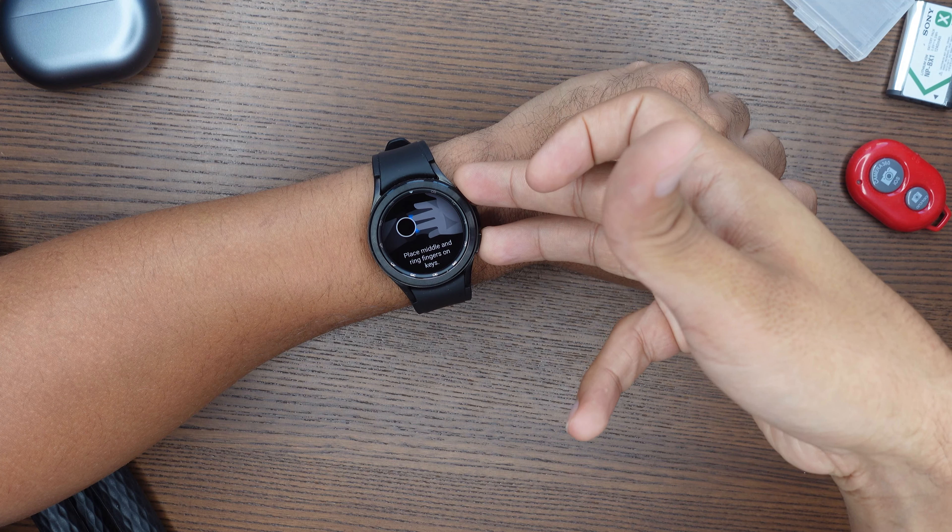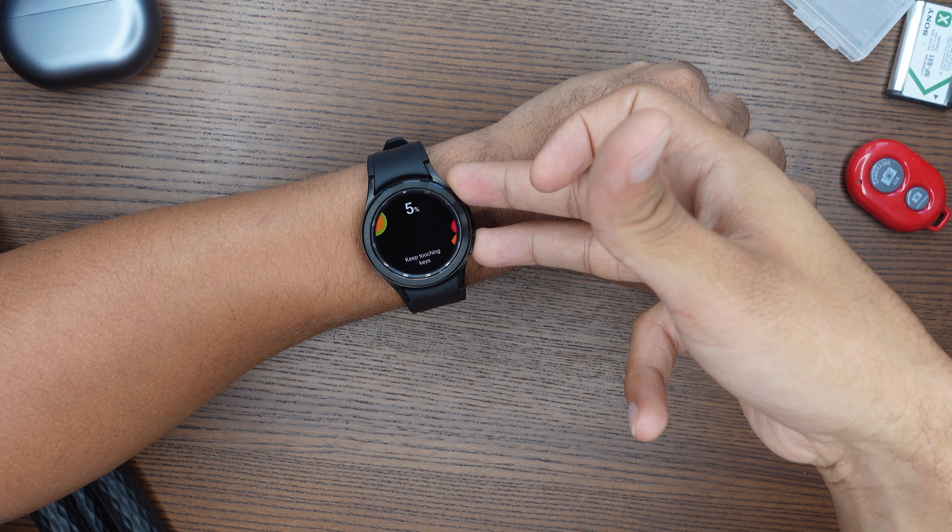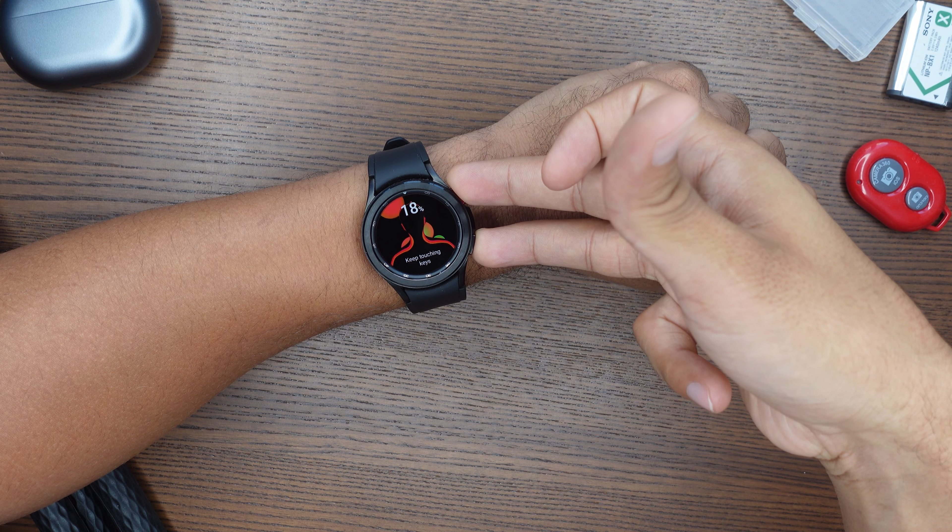When looking at the accuracy of the built-in GPS and the health tracking overall, there's not such a big difference between these two watches. On my last running workout on the Galaxy Watch 4, my maximum and average heart rate was a little bit higher than on the Galaxy Watch 3, with an average of 140 beats per minute, whereas the Galaxy Watch 3 gave me an average heartbeat of 134 beats per minute. Overall not such a big difference and it's definitely good enough for every part-time jogger.